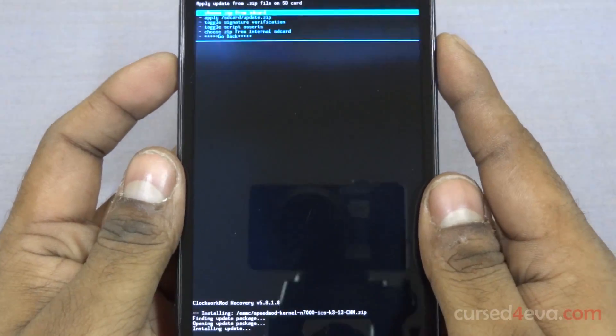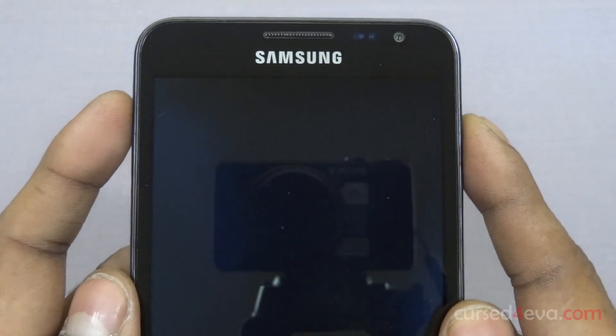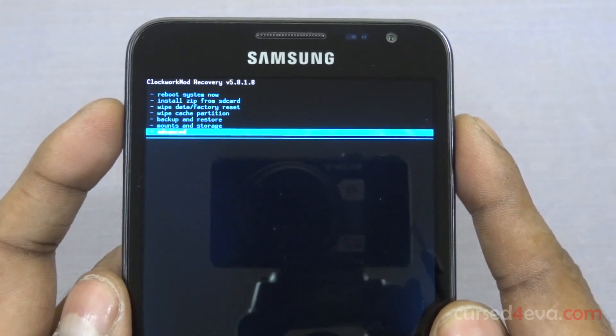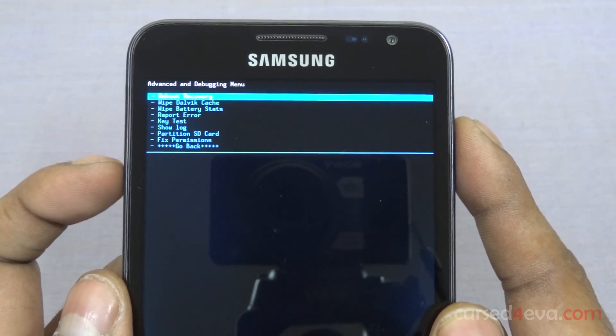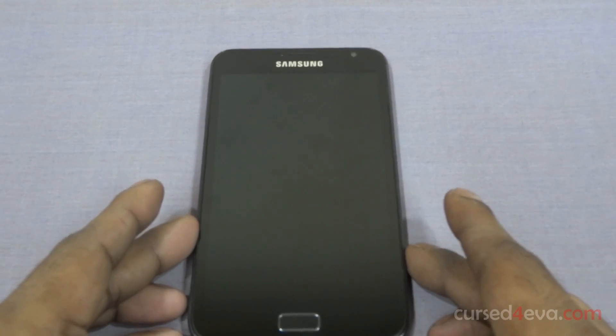Now just wait for this to complete. Once it's done, go back and go into Advanced, then hit 'Reboot Recovery.' Just wait for recovery to reboot.